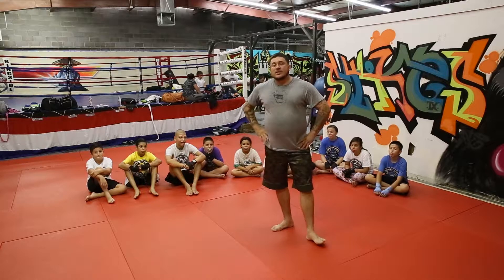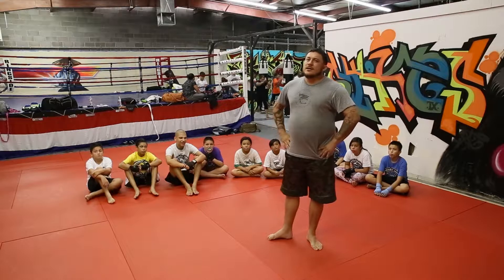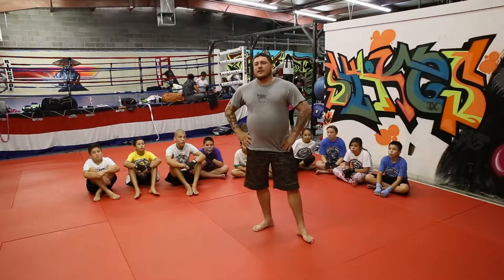Hi guys, welcome to the Concrete Jungle Makes Martial Arts Gym in El Paso, Texas. My name is Isaac Olmos. I'm the head MMA instructor here.